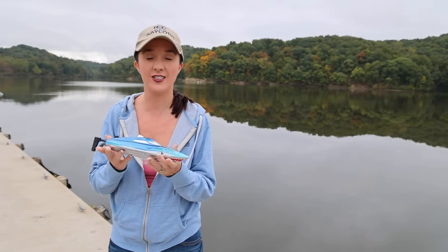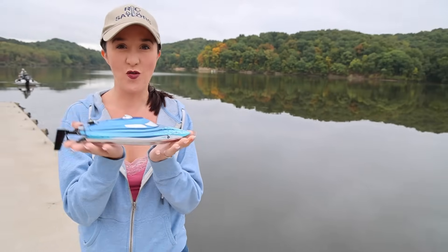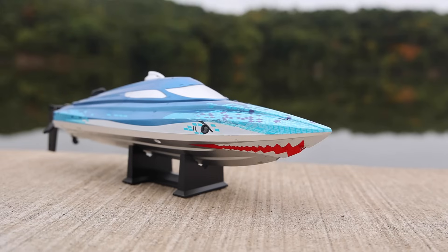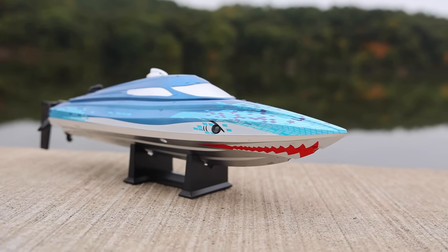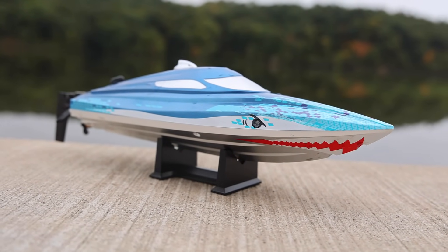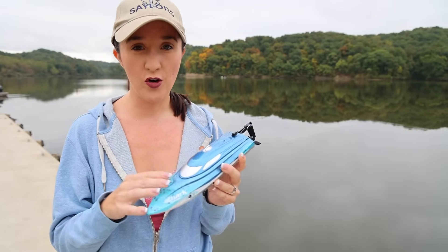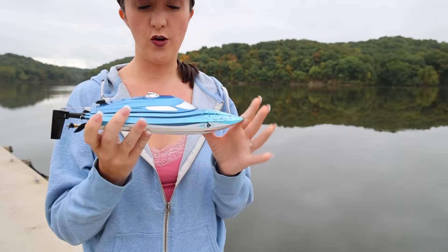It's fall and it's boat week, so I'm happy — especially just getting out of the hospital and recovering. There's nothing like coming back for boat week. We picked this up on Amazon, and if you use our link in the description box below we have a coupon code that's exclusive to us. If you click the link and at checkout on Amazon enter in the code, you'll get 30% off, making this boat $30.